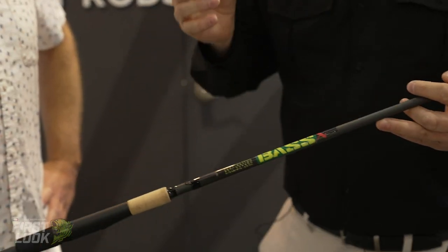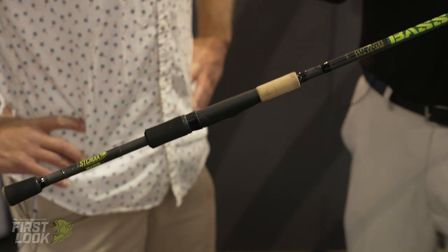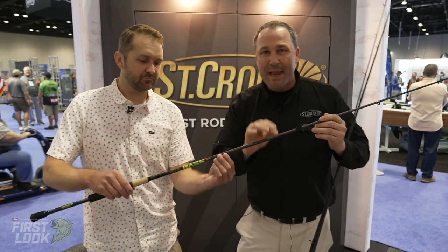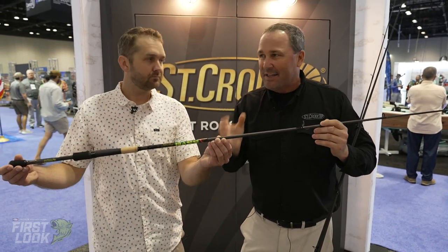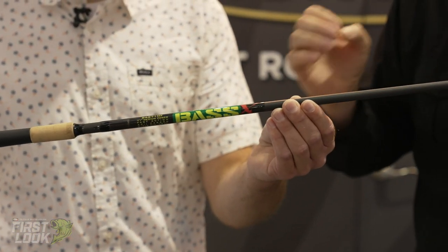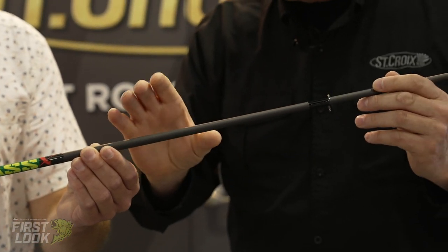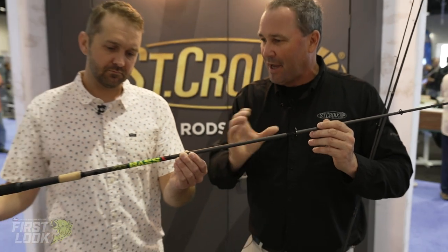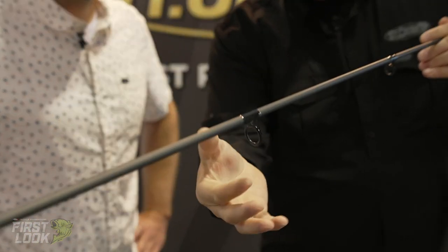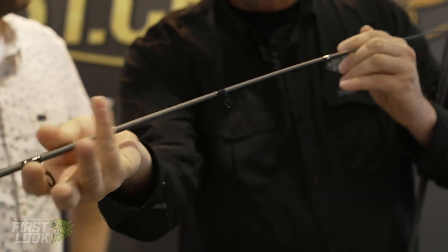Let's dive into the rod. Bass-centric, 16 models, totally dialed in for bass fishing. This is a brand new SC2 carbon for St. Croix — a new and improved version with an improved resin to make the blank more durable and consistent. The blank is actually different than its predecessor. The guide platform is a hybrid: it starts with aluminum oxide for the stripper and choke guide, then goes into stainless steel up the runners.